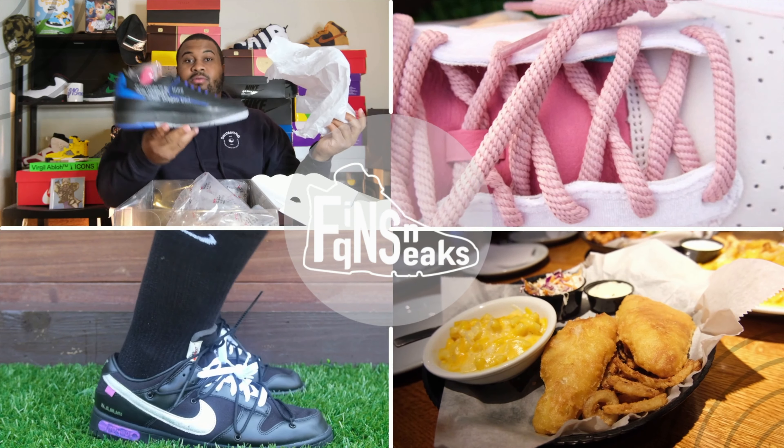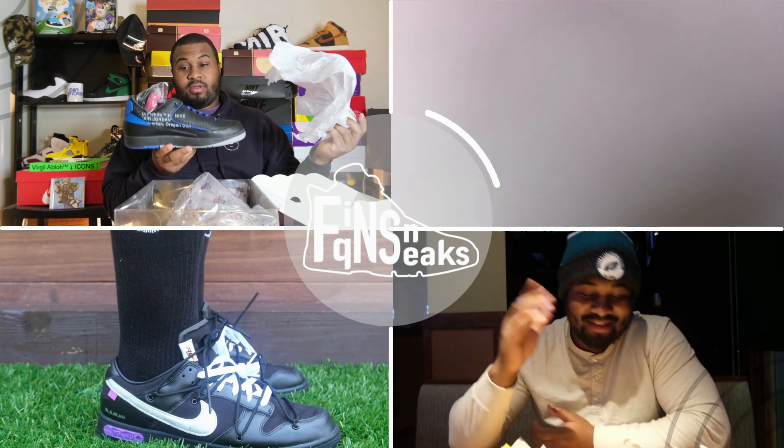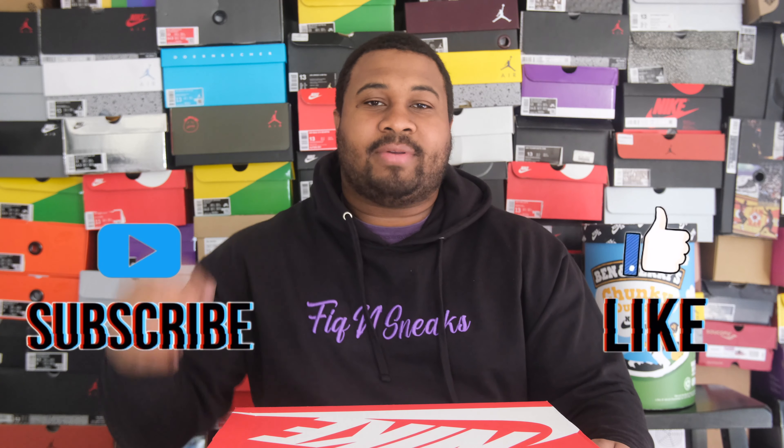Welcome to Kukatsu Doggy Show, now on the episode of Fig and Sneaks. Today we'll be going with the Nike Dunk Low Championship Court Purple. If you're new to the channel, make sure you like and subscribe and hit that notification bell so you can catch all the content we have on the channel.